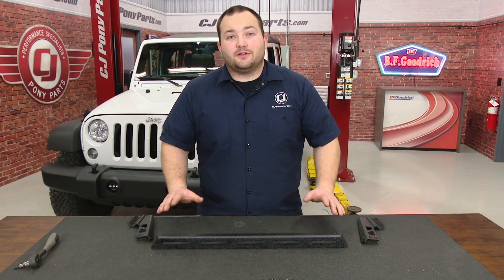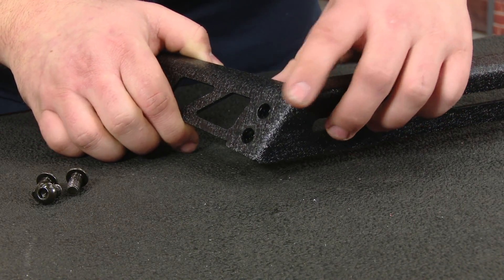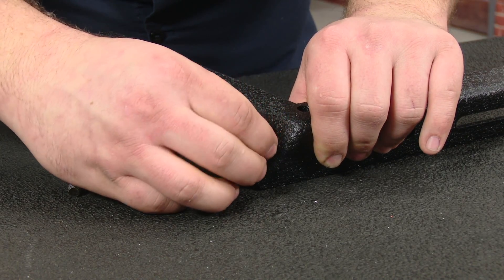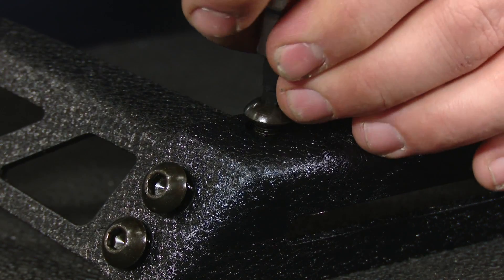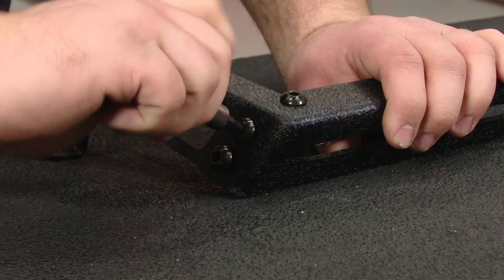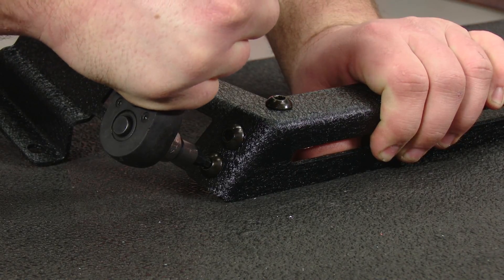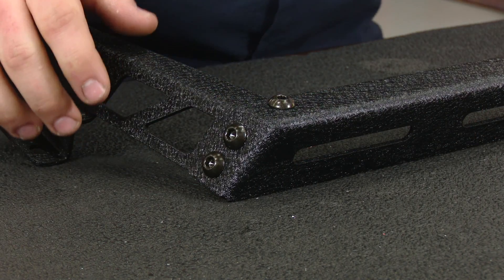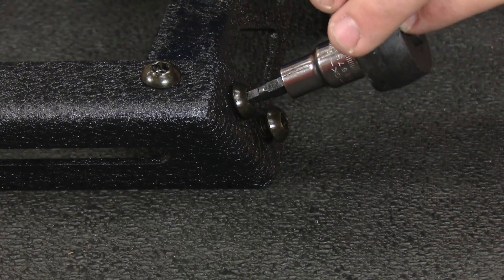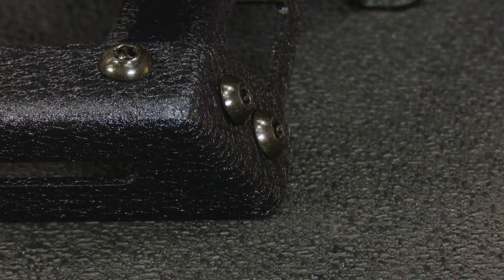The very first part of the installation is just assembling the mount itself. It's pretty easy — it's only six screws. Assemble the bracket and then install the provided hardware on each side. Then use a 5mm hex key to tighten it all together. Do the other side, and now it can go on the Jeep.